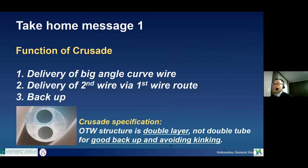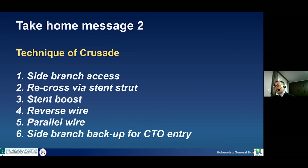Take-home message: the Crusade functions are — one, delivery of a big angle curve wire; two, delivery of a second wire via first wire route; three, backup force. The Crusade specification: the over-the-wire structure is double layer, not double tube. Due to the double layer, we can get good backup force and avoid kinking. Using the Crusade, we have many techniques. Please perform these techniques. Thank you for your attention.